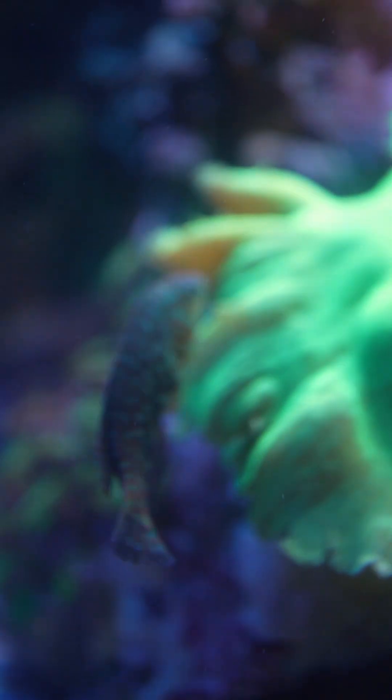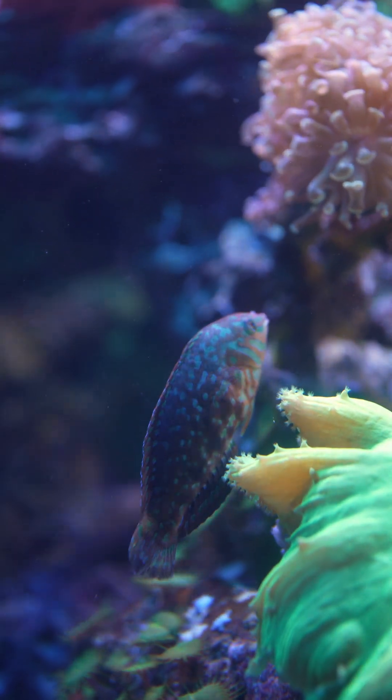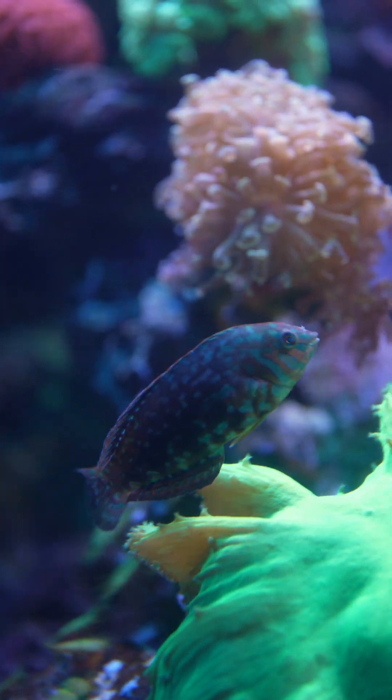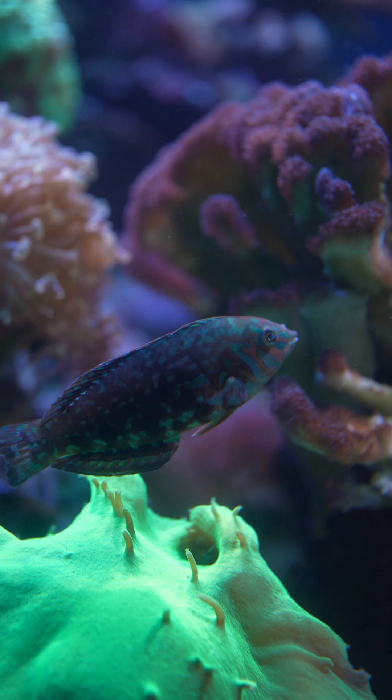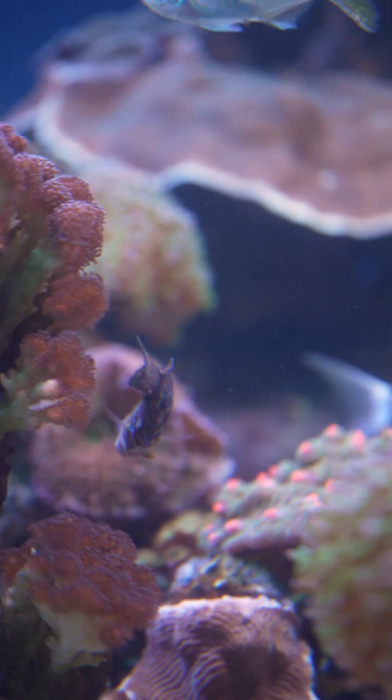With corals, you need to understand their body structure in order to understand how we frag them. Basically we've got different groups of corals. We've got hard corals that have a hard skeleton, which I'll show you in a minute, and then we also have soft corals — like your leathers and your Kenya trees — and those don't have the same skeleton structure as hard corals. So we have to apply different ways of fragging the different groups of corals.